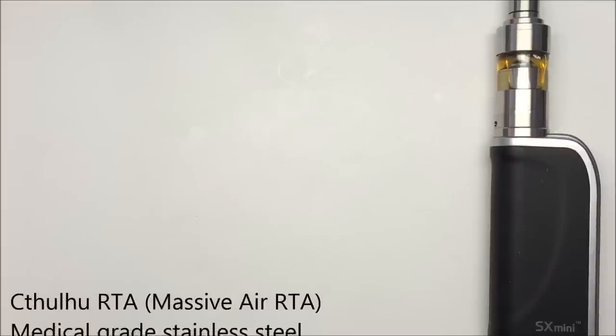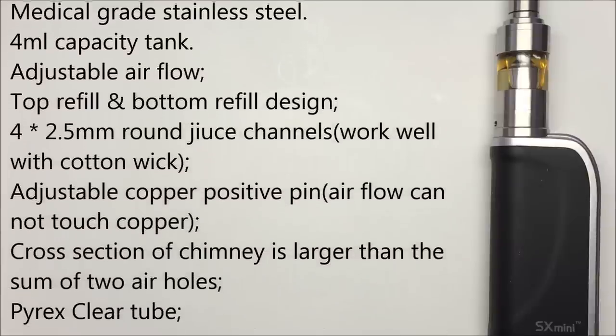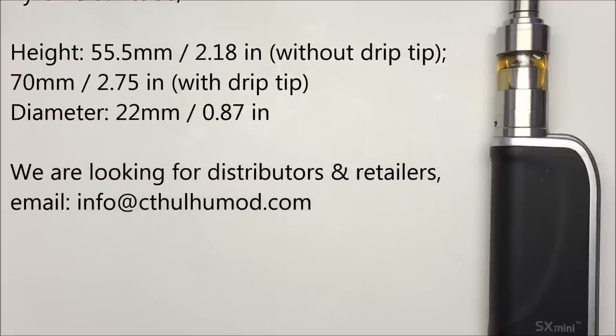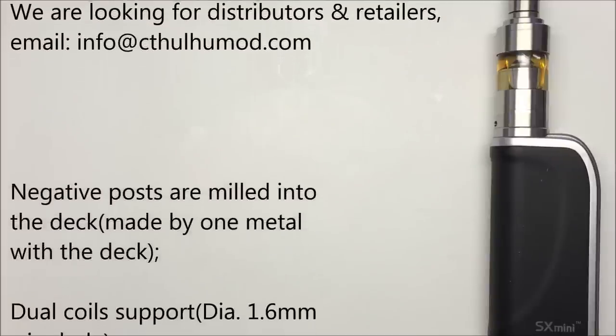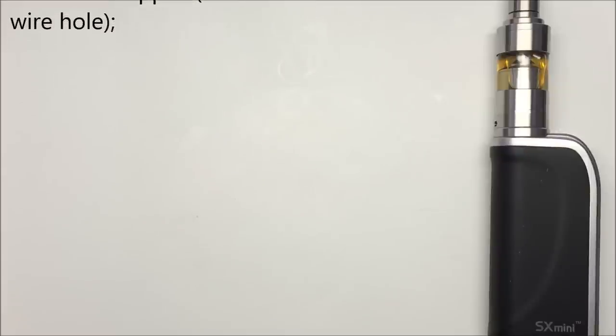The whole tank is made out of 304 grade stainless steel. It has 4 milliliters of juice capacity with a massive air design, big adjustable airflow, top refill, and bottom refill design. You have four 2.5-millimeter round juice channels, negative posts milled into the deck, airflow that does not touch the copper pin, and it's 100% lead-free. It comes with a Pyrex clear tube, four top refilling holes, 3-millimeter deck air holes on both sides, and a 22-millimeter diameter. More info at www.cthulumod.com — I'll have a link below.